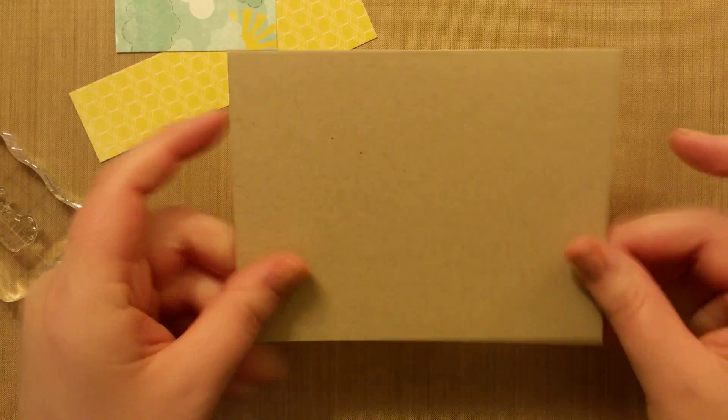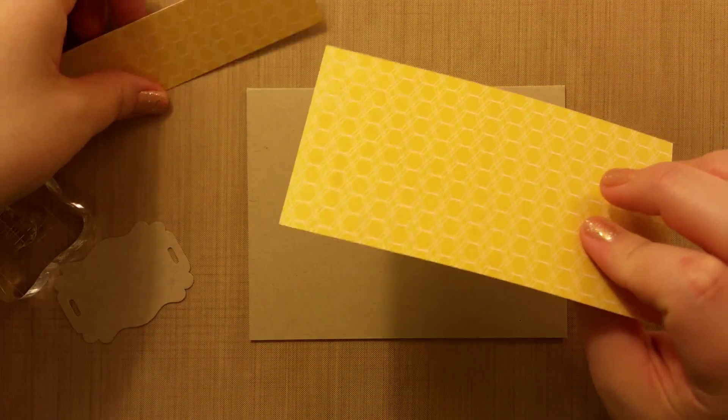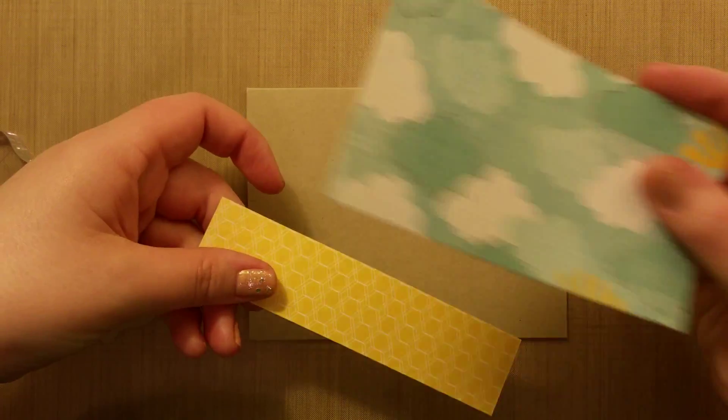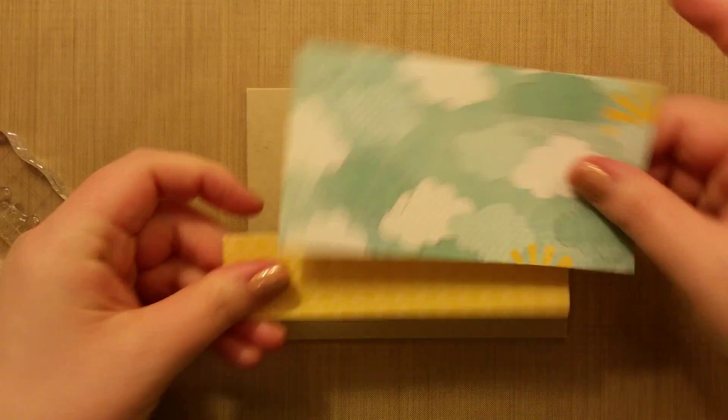I have a craft cardstock card base. The cardstock is from Paper Tray Ink. Then I have other cardstock — I'll try and hunt down what it is. But this is just the front and back of the cardstock and we're just going to use the pieces like this.